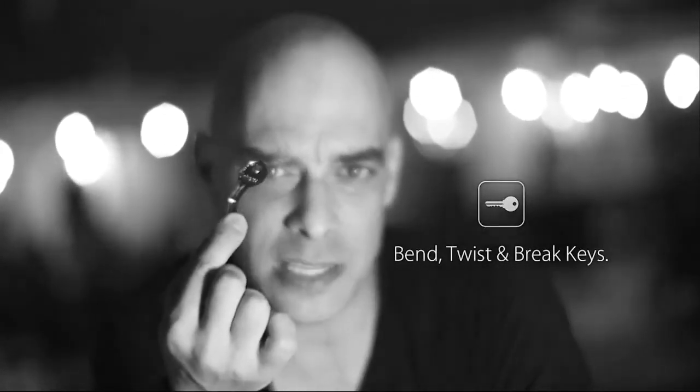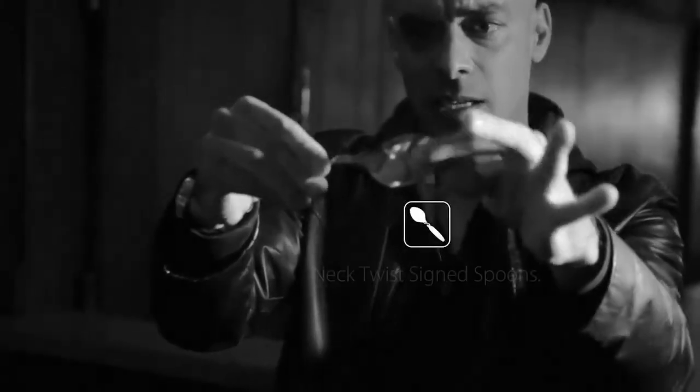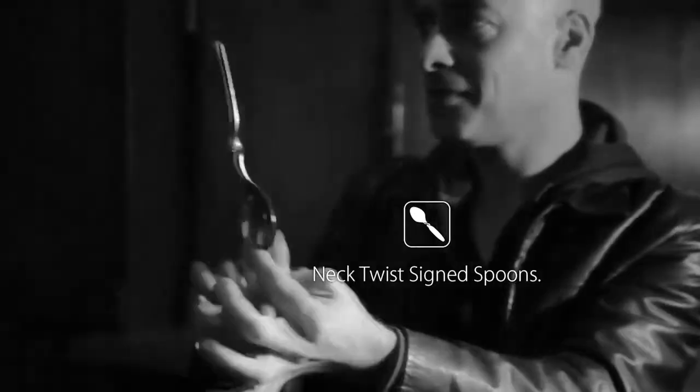You can also use the Ox Bender for bending, twisting, or breaking borrowed keys, and for bending perfect neck twists in a signed spoon. The Ox Bender is a hustle-free, lightweight gimmick that you will easily carry around with you everywhere you go.